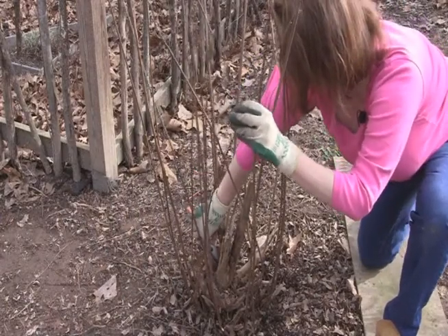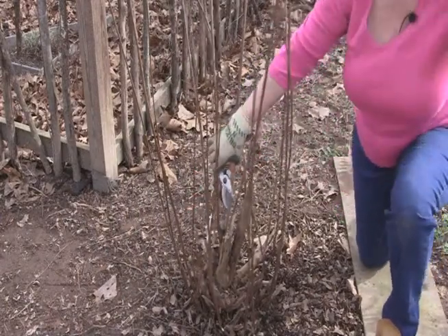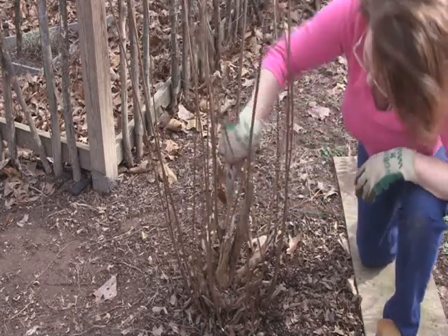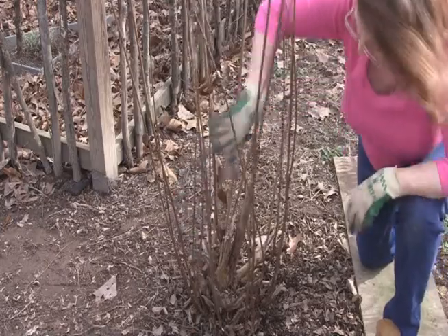A healthy, well-structured crape myrtle will have only a few main trunks. I usually choose three, five, or at most seven main branches.